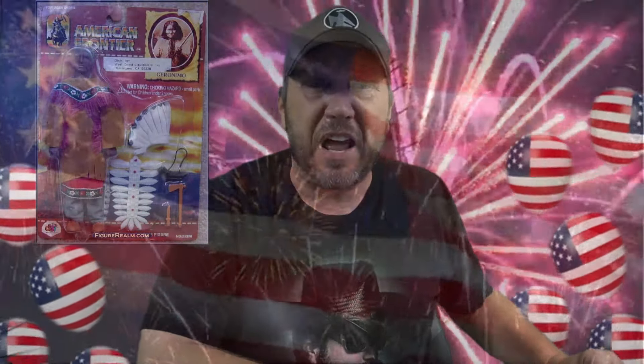Geronimo. I thought that was something you yelled when you were on fire. Could be wrong about that. Didn't he hang out with the Lone Ranger? Long Ranger and Geronimo. He comes with a pretty little dress — those Native Americans. He comes with a bunch of feathers to put on his hat, I guess in case he wants to fly away. And he comes with an axe so he can scalp the white man. And he comes with a little dagger also. His push-button action probably says something like, 'The white man's still in my country.' Well, learn to fight — wouldn't have took the country if you knew how to fight.